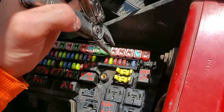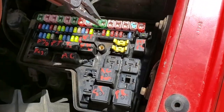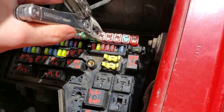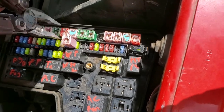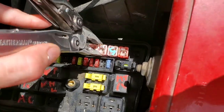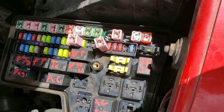We'll start with the headlights. The headlights are directly powered by a module that's built into this whole piece right here. That module gets power from fuse 11, which is this 30 amp J case fuse, and fuse 13, which is this 30 amp J case fuse. So check both of those for sure.